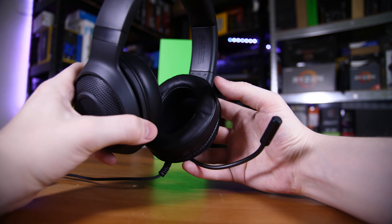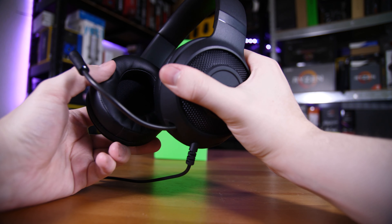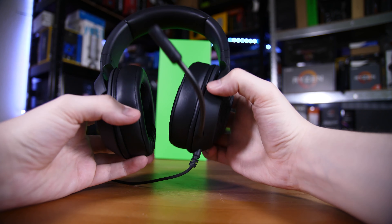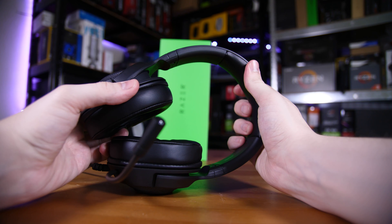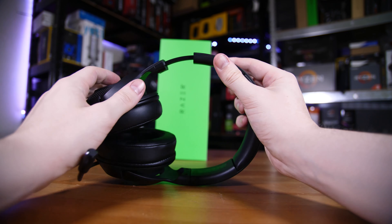With that said, the actual faux leather on the ear cups and the headband was actually really reasonably nice quality. It's certainly not the plushest material you'll find but it's certainly good enough. The padding on both the ear cups and the headband is also good enough — while I wouldn't call it plentiful, it certainly gets the job done.